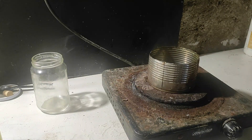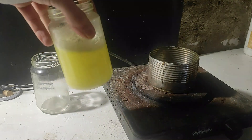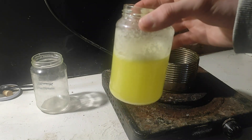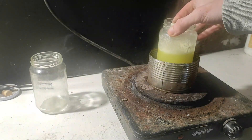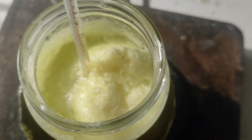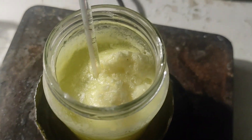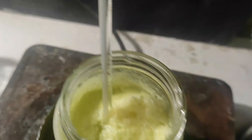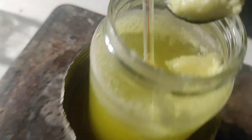The next step is to do a recrystallization to get some pure crystals. To do that, we add some water to the solution and heat until everything dissolves. Then, if we cool down the solution to room temperature, the picric acid should precipitate because its solubility is lower in colder water. I've just spotted some foam, and I hate foam, so I'm going to get it out.